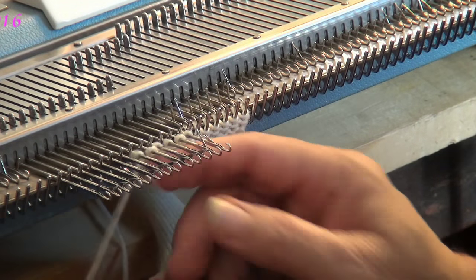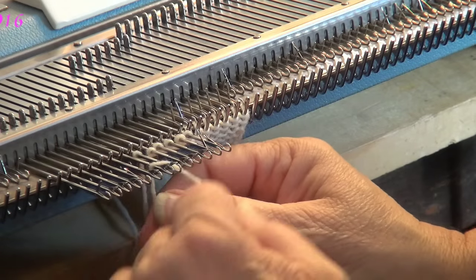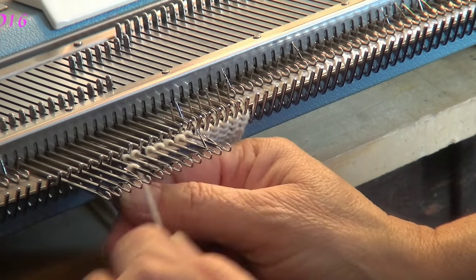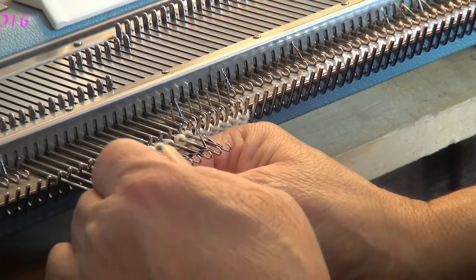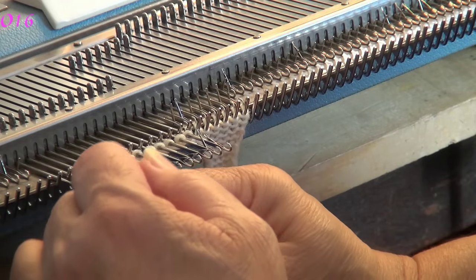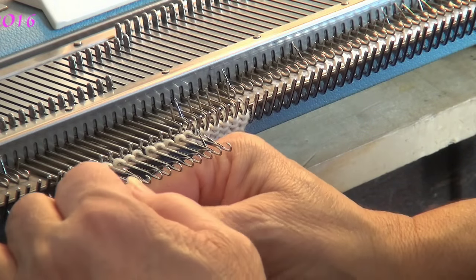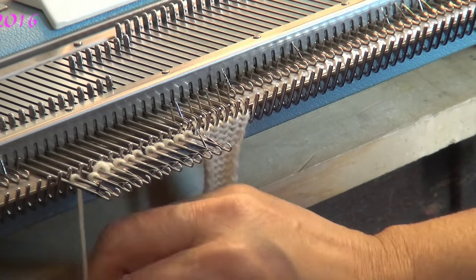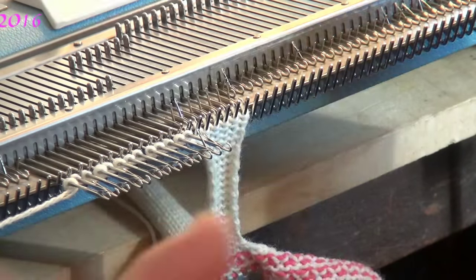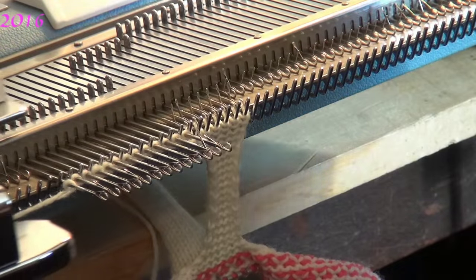It may seem odd to you that the carriage is on the left. As I've mentioned many times before, it doesn't matter. I know a lot of patterns say to have the carriage on the right or on the left, but I omit a lot of that. This pattern didn't specify carriage position, so it's not always needed.